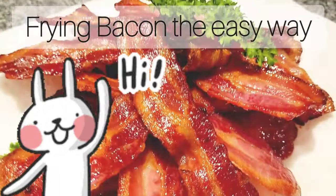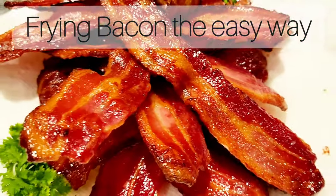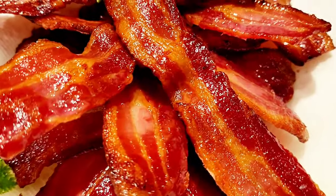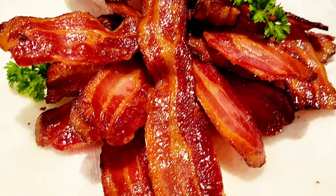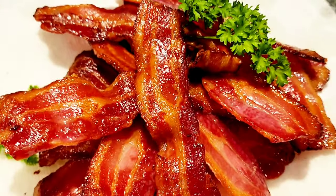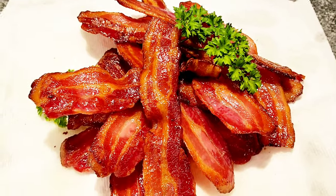Hello everyone and welcome to my channel. For today's video I'll be showing you how to fry up some bacon very clean and fast, without needing to watch it, turn it around, or have your whole kitchen splattered full of bacon fat. Look how delicious they turned out — straight and crisp. So let's get going.